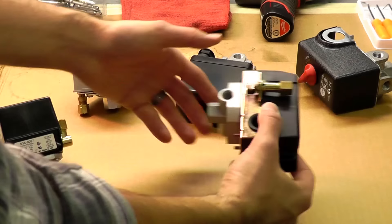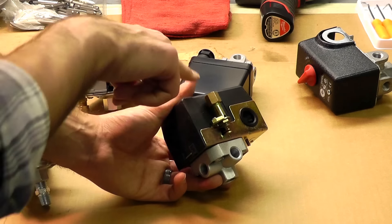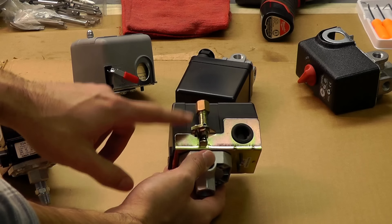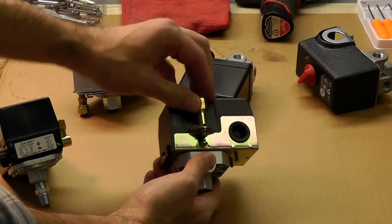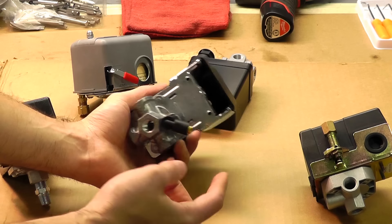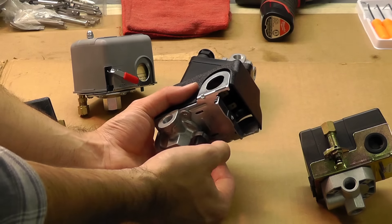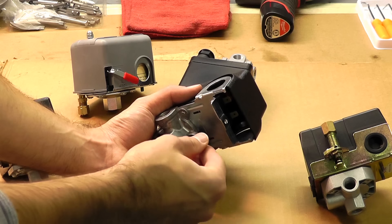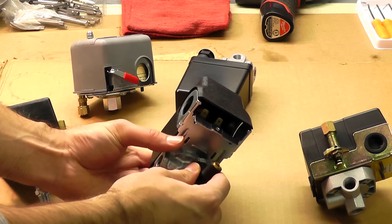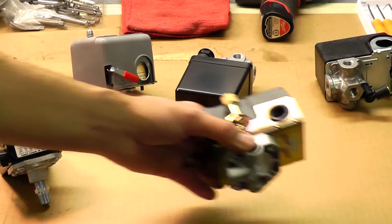Also check for the unloader valve. Most modern compressors have one, which allows a bleeder line to attach. This bleeder line routes to the check valve at your tank, expelling excess pressure out of the pump head and line so the compressor can restart easily. Make sure your replacement has an unloader valve. This one has a compression fitting — a very standard type. Other switches may have a different fitting, such as a 90-degree quick-connect type where you simply insert the nylon plastic tube and it locks in place. Both are quarter-inch size but different fitting styles, and you can easily reroute using quarter-inch nylon tubing.